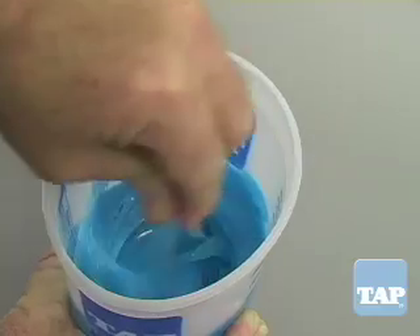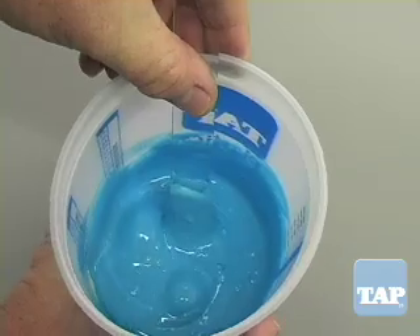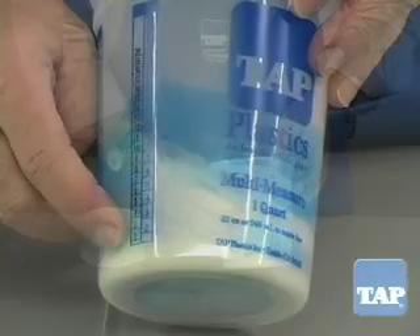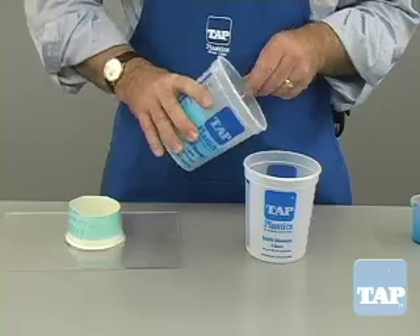We have been mixing for about 2 minutes and from the top it appears that the mixture is uniform and complete. However, a view from the side shows pure white, unmixed silicone. That is why we recommend the 2 cup mixing method.